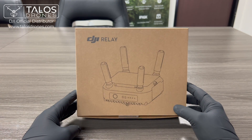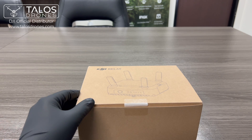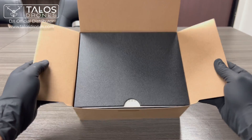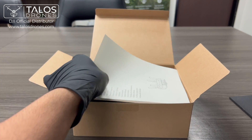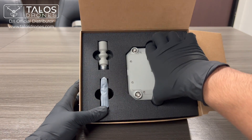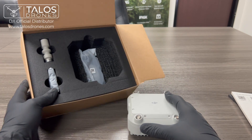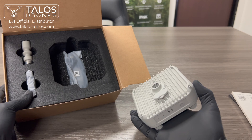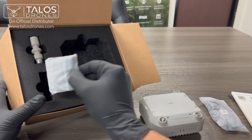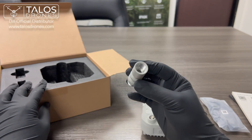Hello, so here today we have the DJI Relay, and let's see what is inside the box. We have the user manual, the DJI Relay itself, a USB-C cable, the antennas, and this right here is an adapter for when you want to connect a pole to it.